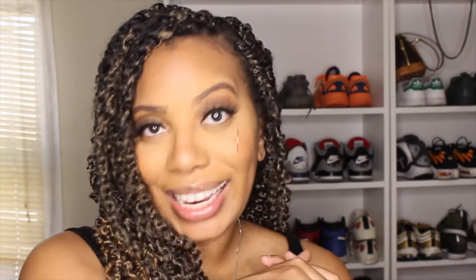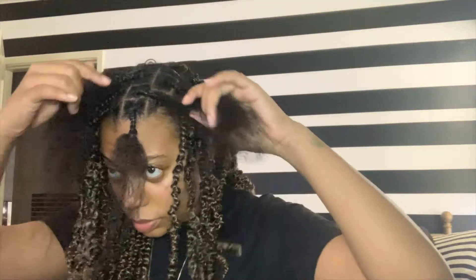Before we get into what you need to do, please like this video if you like this hair and subscribe to my channel. Achieving this look is super simple. I chose a non-rubberband method because rubber bands can cause breakage, and I've come so far in my hair journey that I did not want to end it all because of a rubber band.